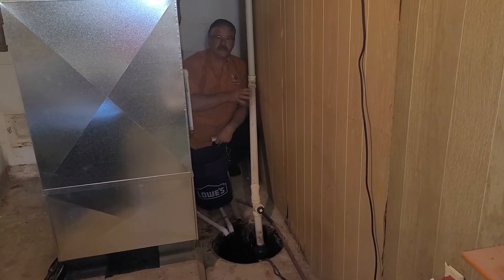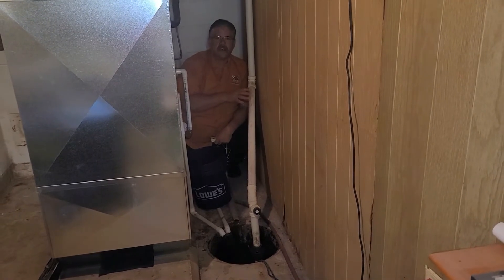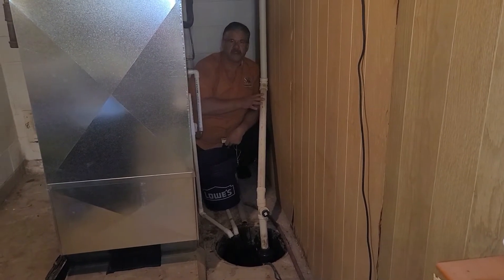Whatever you do, do not pump your sump pump into your main sewer line or your septic line — do not go into your septic tank.